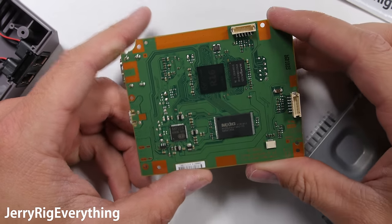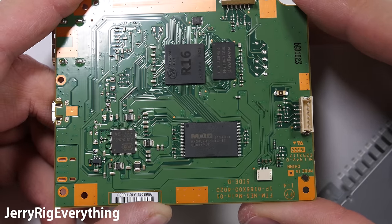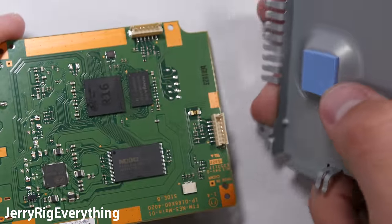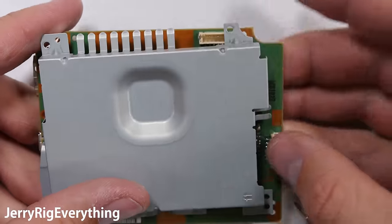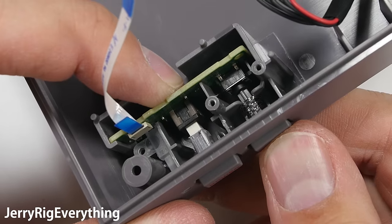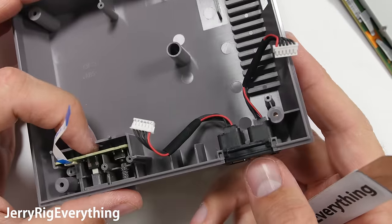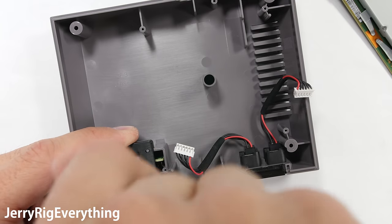The metal plate can pop off, exposing the opposite side. Here are the brains of the whole operation — all the preloaded games and the processor are here. The metal plate even has some thermal foam attached to it to help with heat dissipation, since the Nintendo has some pretty intense graphics. The power and reset buttons are pretty standard, and the controller plugs can also be swapped out pretty easily. There's only one screw holding the bottom to the frame.